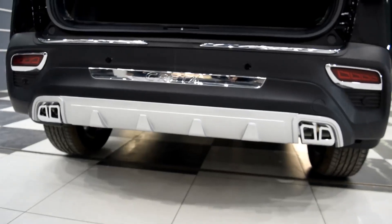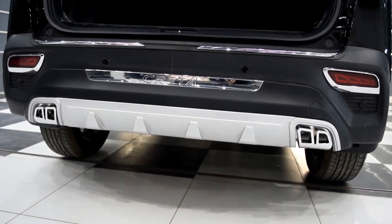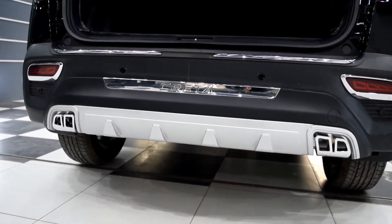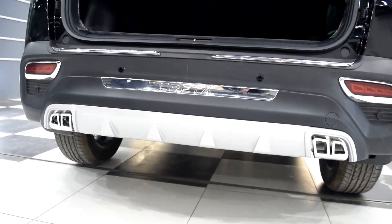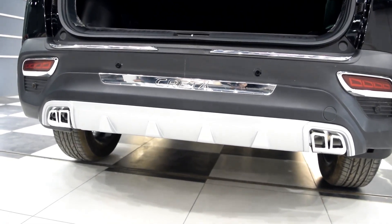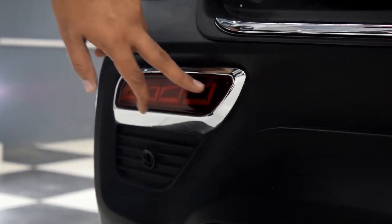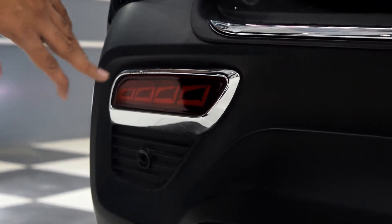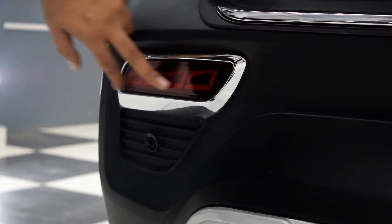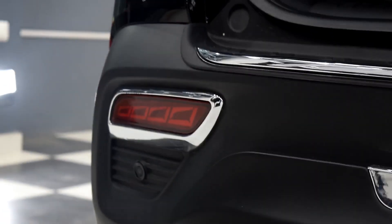Then we have the rear guard. This is the imported one — I don't recommend the Indian ones because the quality and finishing are not that great. I'm going to show a second design in another video. We also have the reflector light in seven designs. This is the Audi R8 design — I personally like this one and have installed it. You can see all seven designs on the website and buy everything at carplus.in.